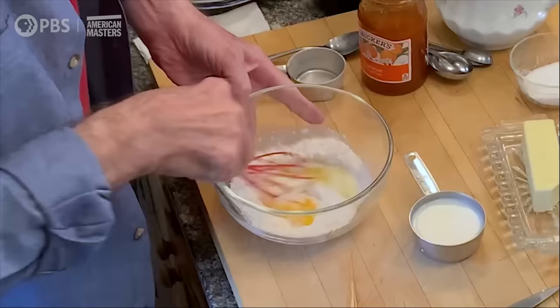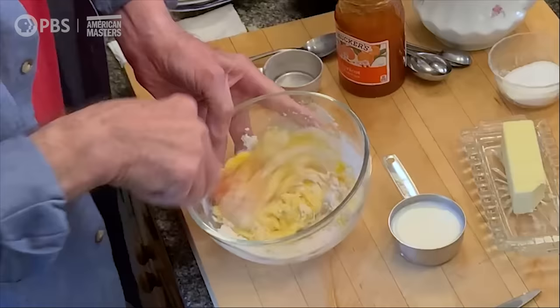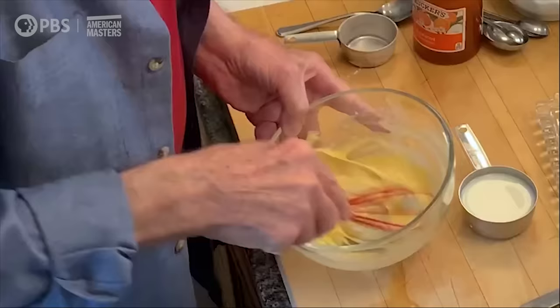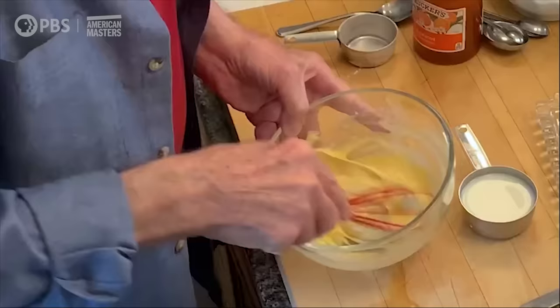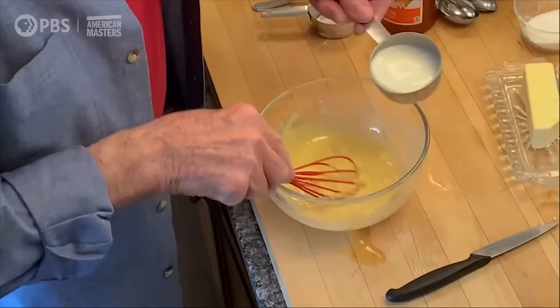Now, remember that you do your crêpes whether you do them for sweet, or whether you do them to stuff them with fish, or with meat, or anything like this — it doesn't really matter, the crêpe is the same. Notice what I did here: I mix it but only with some of the liquid. When I only have a little bit of liquid in it, the thread of the whisk will make it very smooth. If I put all of the liquid in, I may have lumps. So now I can put the rest of the liquid in.